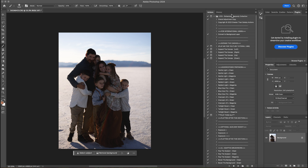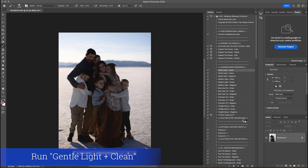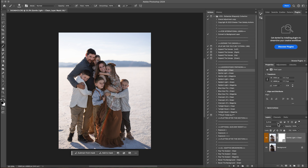With the Bohemian Rhapsody I'm going to start right at the top. I'm going to do the underexposed prep work and pick the one that matches the image the best. For this one I'm going to do gentle light clean and hit play. I love what it did, so I'm going to leave that one and just flatten it.